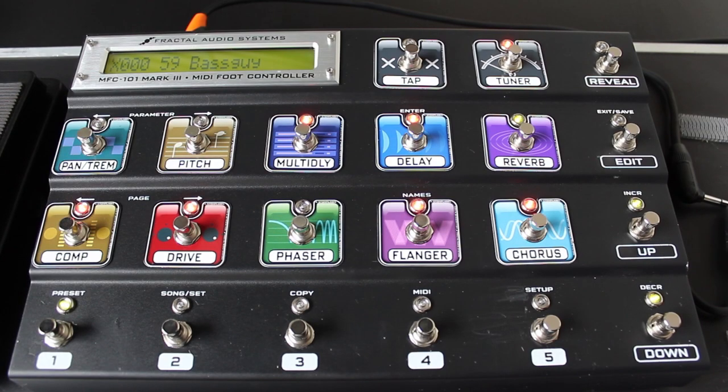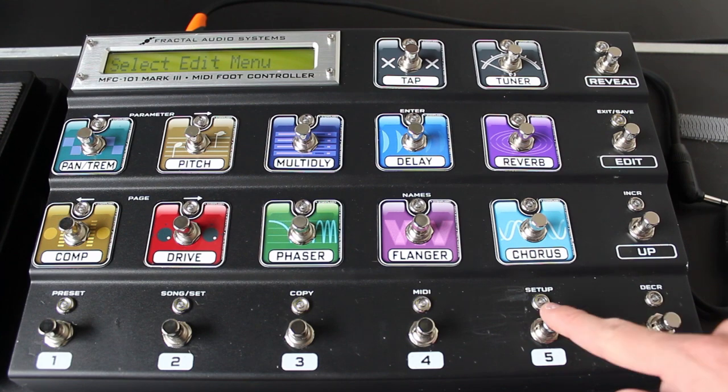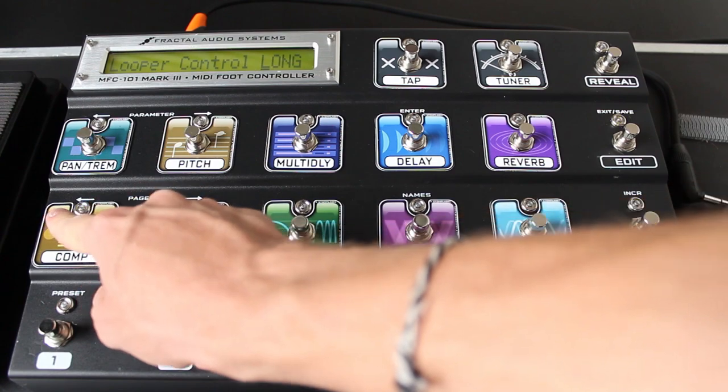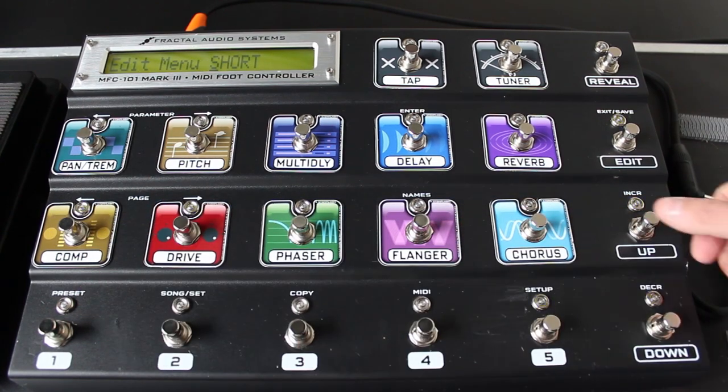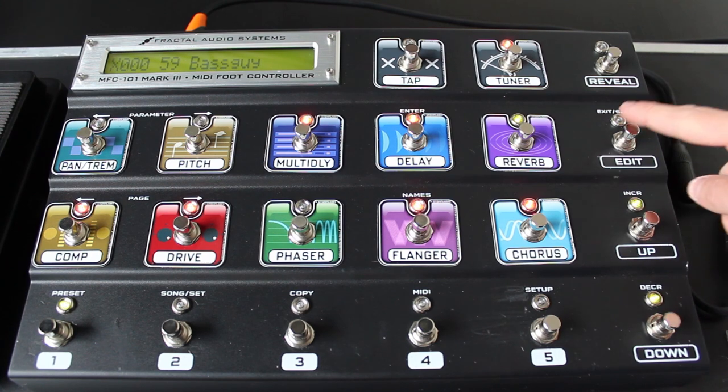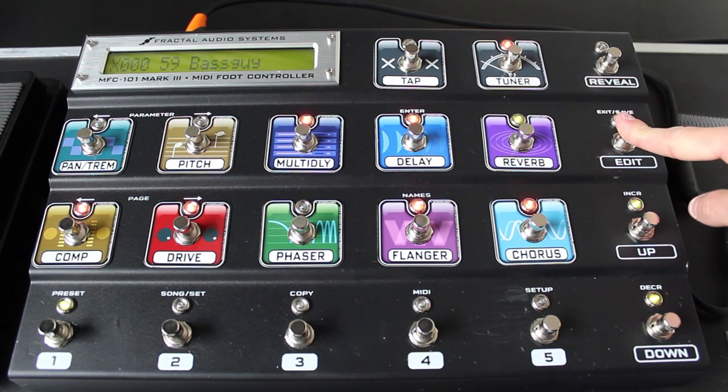There are a couple other edits we can make to the MFC that are optional, but that I like to do for ease of use. You'll notice that the Edit button enters the Edit menu with one quick press. This is great for editing the MFC's features, but not so great for playing live — if you step on it, you'll enter the Edit menu. We can change that by entering Setup and scrolling over. Edit Menu Short can be changed to Edit Menu Long. Hit Edit to Save. Now a long press is required to enter the Edit menu.